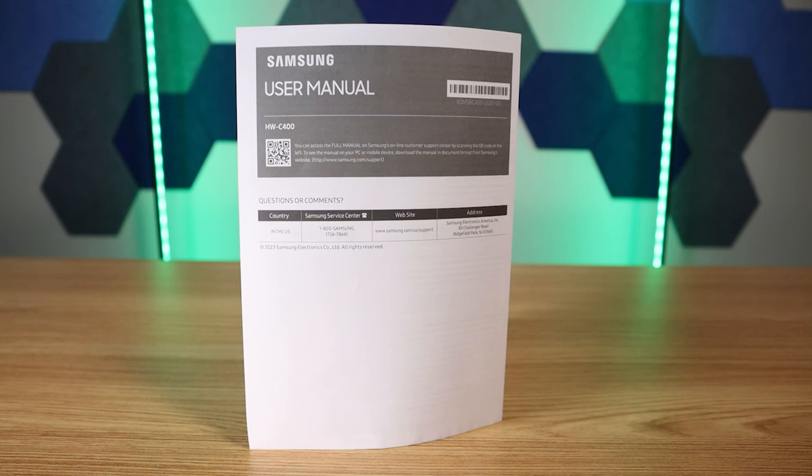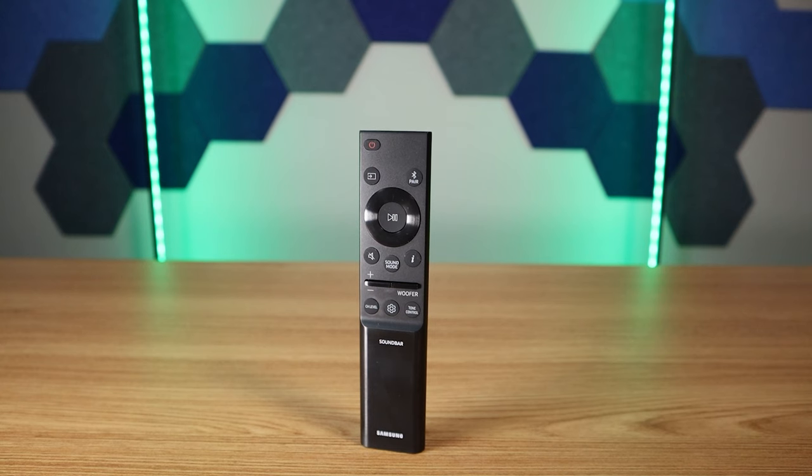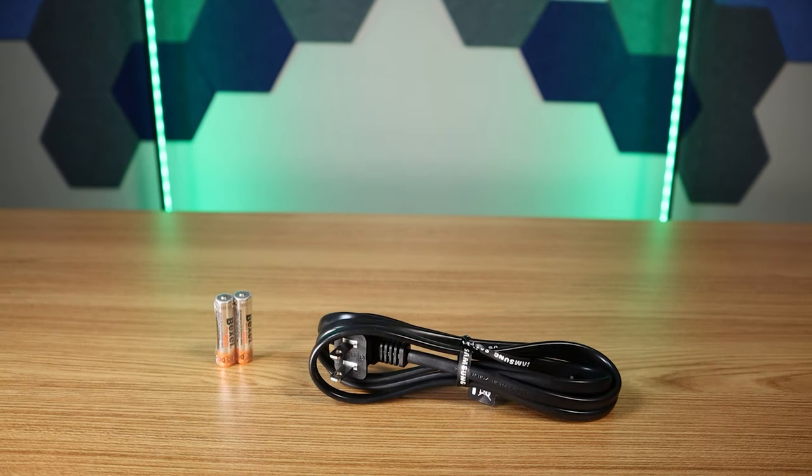The C400 comes with the following: user manual, wall installation sheet, remote control sheet, remote control, two AAA batteries, and a power cord.